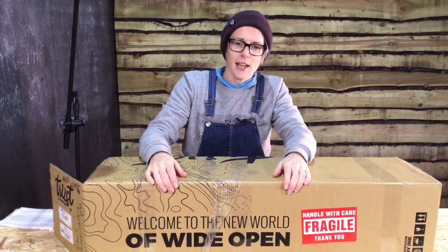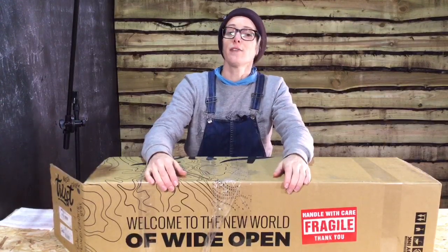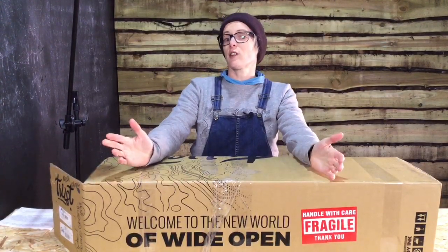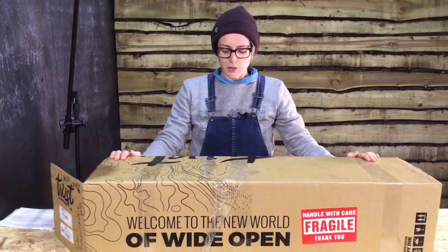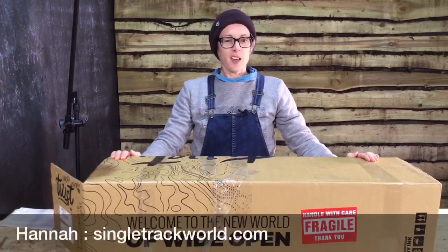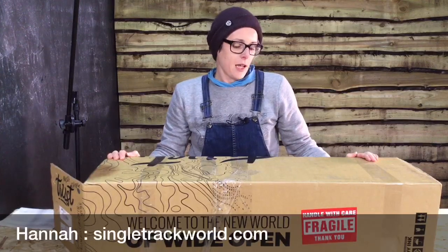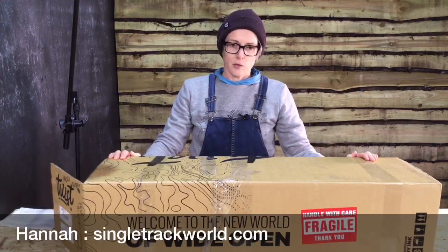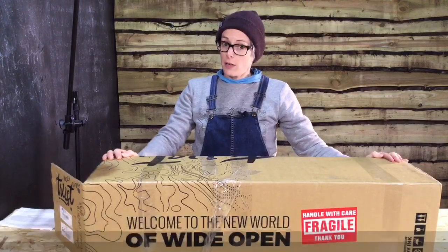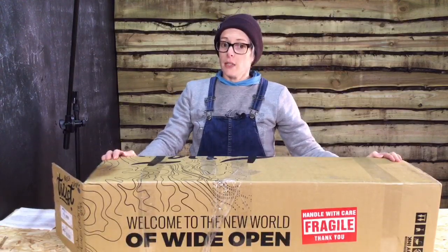Hi, I'm Hannah from Singletrack, and you're joining me here live for a voyage of discovery. We're going to find out what is in the box in front of us. I know basically what's in here. There's a fork - it's the Trust Performance Message Fork, which is definitely unusual, but beyond that I've no idea.